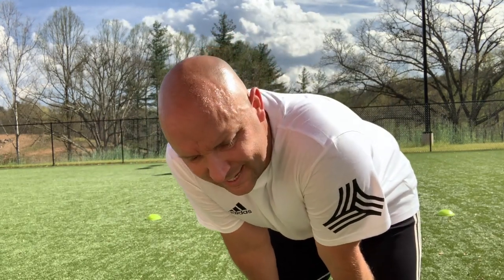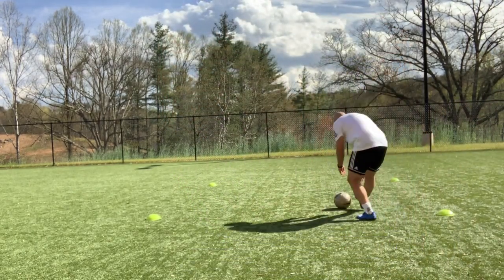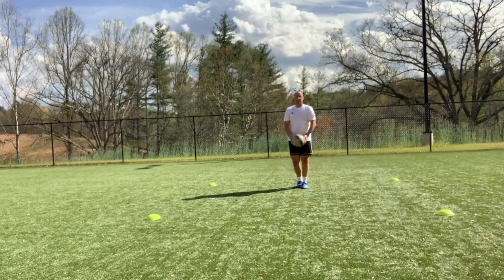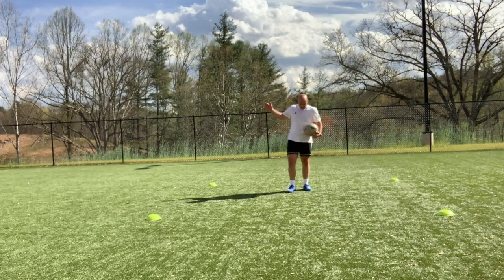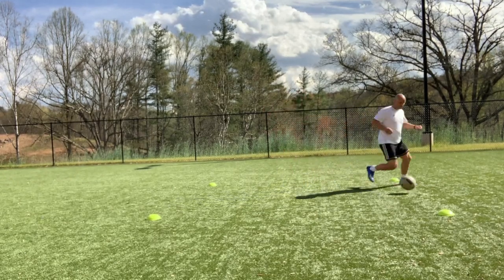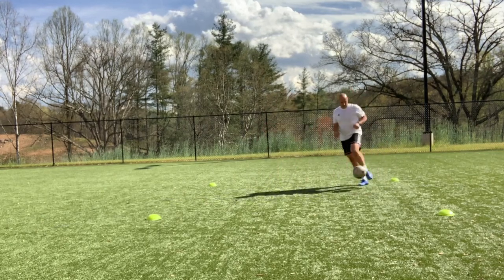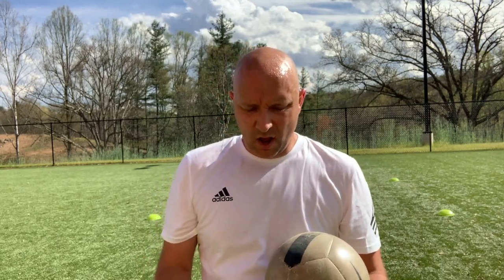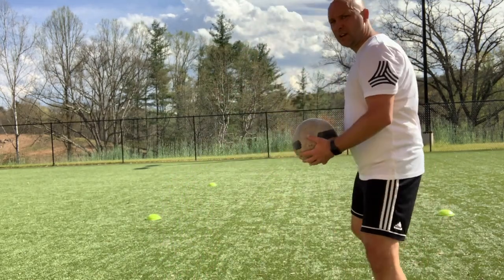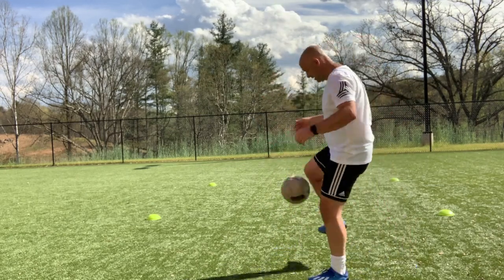The last two are going to be inside and outside trapping off the bounce. It's going to look like this — toss the ball up, and my foot's making contact with the ball just as it's hitting the ground. You want your foot to be a little bit out in front of you so that when you do trap it, the ball's not right under your feet. It should be out here, foot out in front of me a little bit to trap it. I'm not trapping it over my feet.